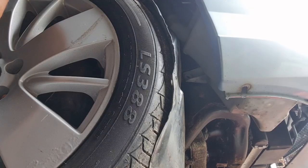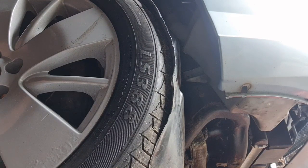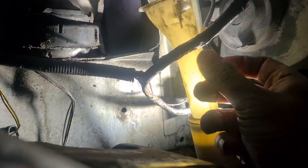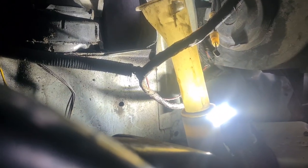Behind me I have a Rover 75 V6. It has a whole load of problems, starting with the bonnet not opening. There is a way of opening the bonnet by removing the arch liner and getting your digits up into the hole there. Simple enough when you can find the ends of the bonnet cable — and there are two of them. You've just got to give them a tug.